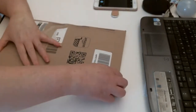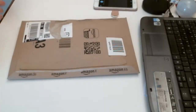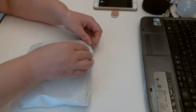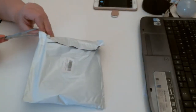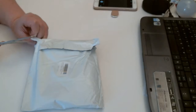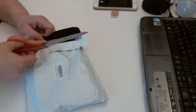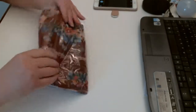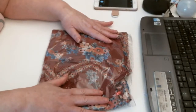Good morning, I have a small package from Amazon. Not sure what's in there. Got a little bag inside. Be careful how I cut this. Whatever it is, it's very soft. There we go. Very colourful. I think this is the Sarong.